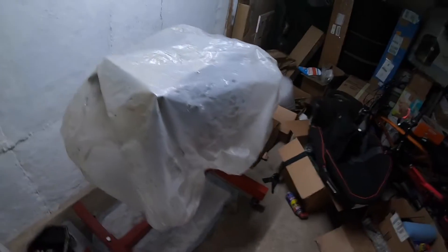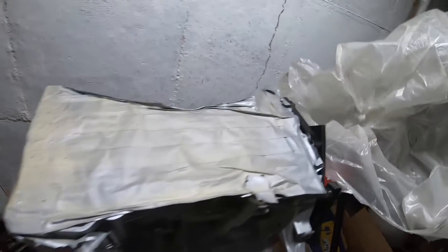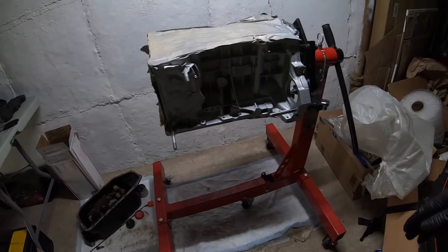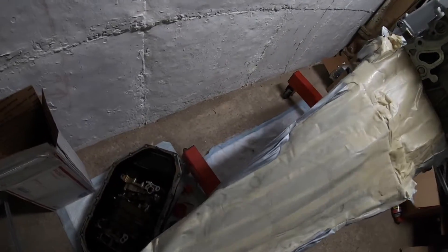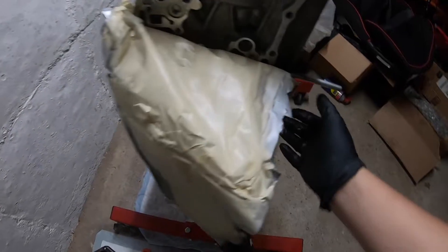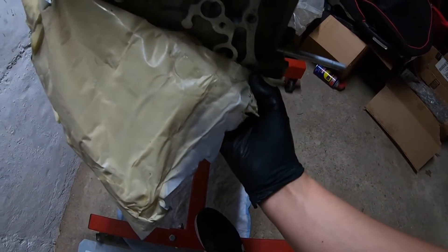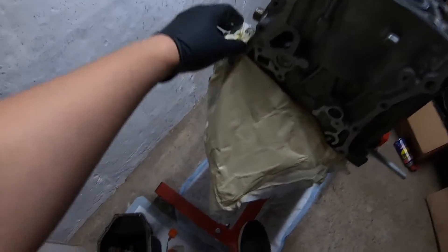Hi guys, welcome back to the channel. It's been a minute since I actually worked on the motor — here's just a little update on what's going on. The last time we stopped off, we finished painting the motor and it's still taped off. I haven't gotten a chance to remove the tape, but what I'm planning on doing today is to show you how to file the rings on the piston so we're actually getting ready to finally start building the motor.